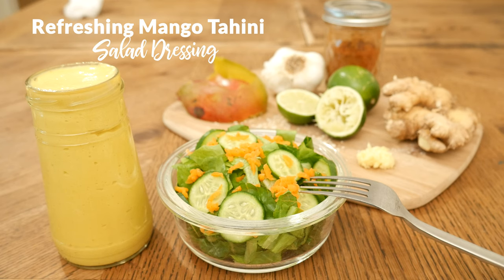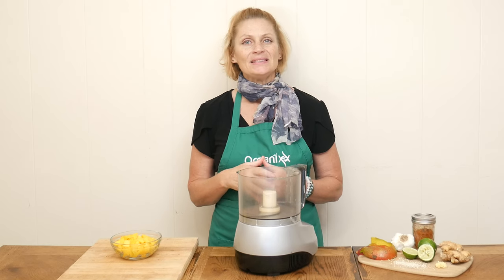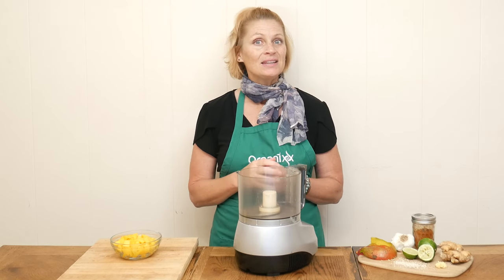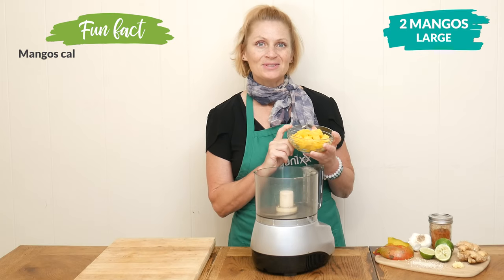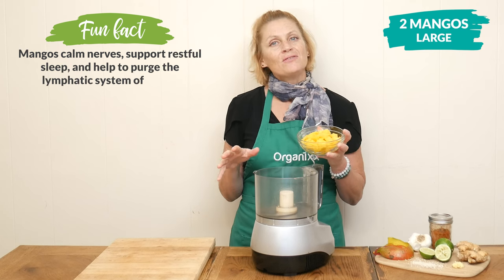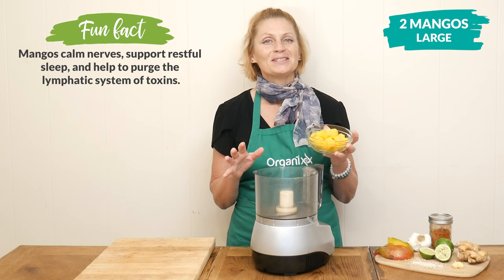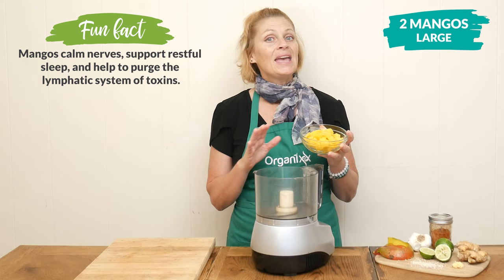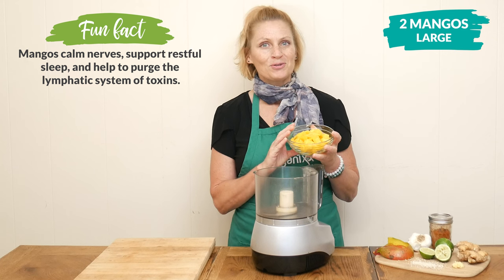The star of our ingredient today is the mighty mango. It is rich in vitamin B6, which is an essential ingredient for good brain function. I have cut up two large mangoes, and we're going to be adding it to our food processor. We're looking for about one cup of pureed mango, but it really doesn't matter if it's exact or not. And if you can't find fresh, simply substitute this with frozen mango.